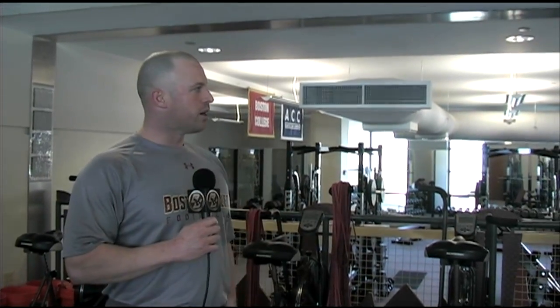Thanks for stopping by. That's the newly renovated Smith Family Strength and Conditioning Center. And go Eagles!